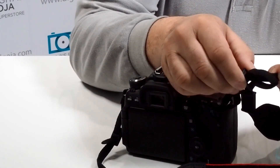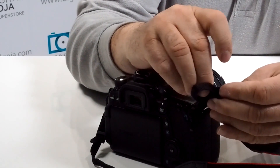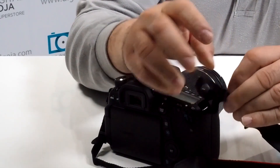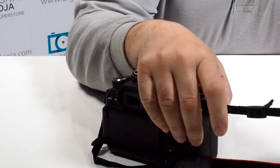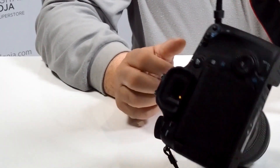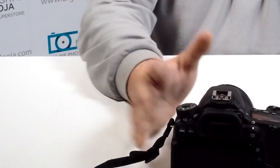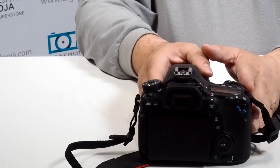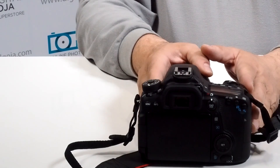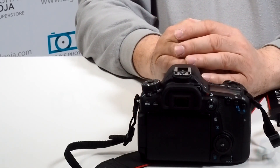You don't want to ever twist this around because then it becomes an issue later on. Feed it through, pull on it, and then you have another secure connection. This way your camera is going to be with you at all times and you won't run into any mishaps. If this video was helpful, click the like button underneath and remember to subscribe to our channel — happy shooting!